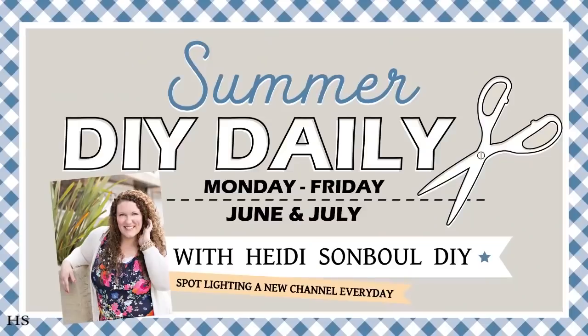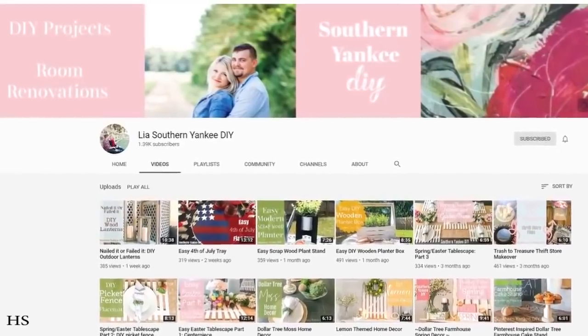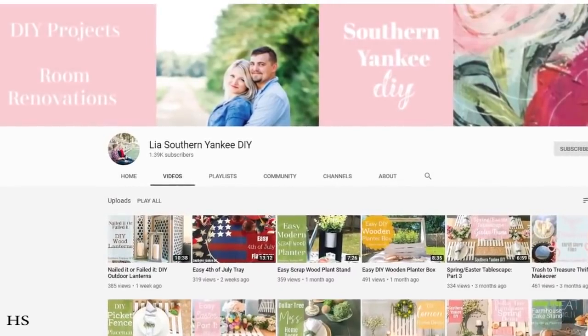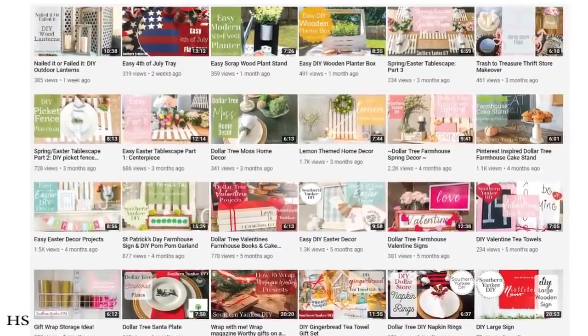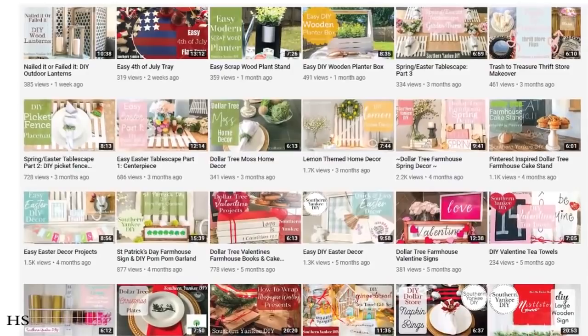Today for my summer DIY daily I'm spotlighting Leah at Southern Yankee DIY. Her covers alone are so eye-catching, and when you click on her video you'll see how fun she is — just so full of spirit and life, such a cute southern girl. She has the best lighting in her videos and her projects are always so cute and farmhouse inspired, easy to follow. She's been around for about seven months on YouTube and hasn't even hit 2,000 subscribers yet — please go give her some love and let her know I sent you.